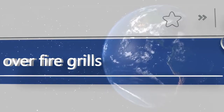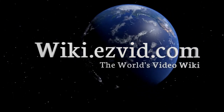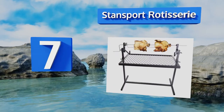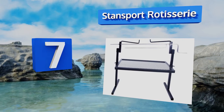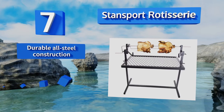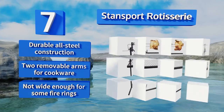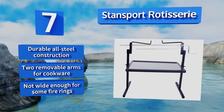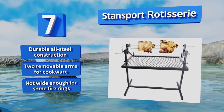At number seven, with an adjustable height of up to 44 inches and a multi-position locking spit to create that perfect sear and seal in all those juices for a decadent meal prepared over open flames, the Standsport Rotisserie could be the answer to an outdoor gourmand's prayers. It's a durable all-steel construction with two removable arms for cookware, but it's not wide enough for some fire rings.